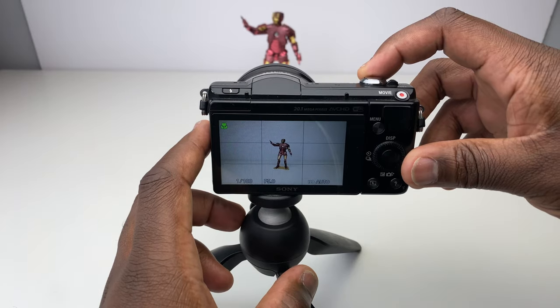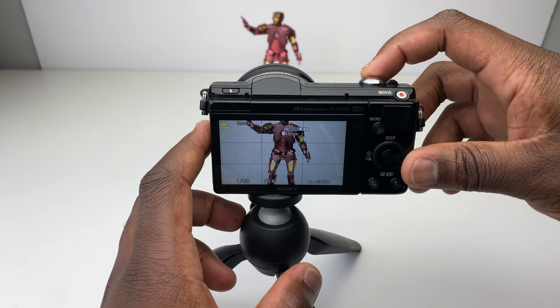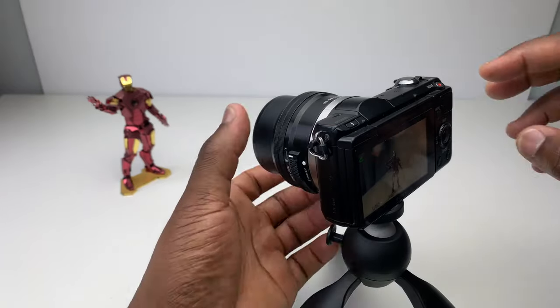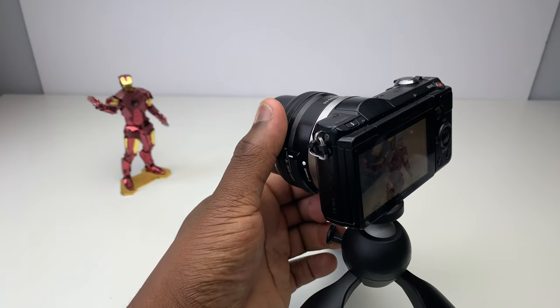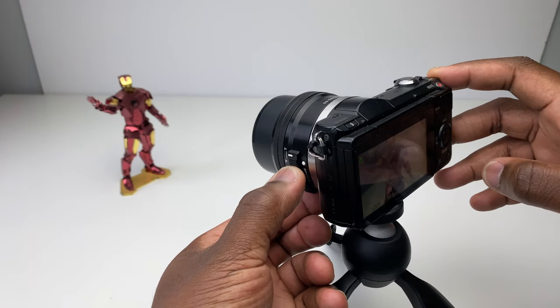But for this camera to be considered a budget or starter camera, those drawbacks are understandable. I do like the zoom capability when filming or taking pictures — it can be done in three ways: via the zoom lever on top of the camera around the shutter button, via the zoom ring around the lens, or via the zoom control on the lens itself.